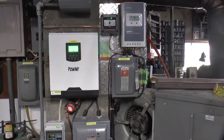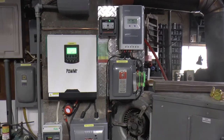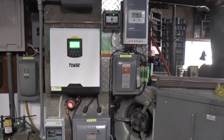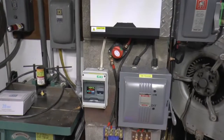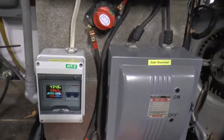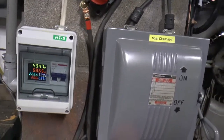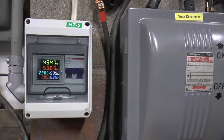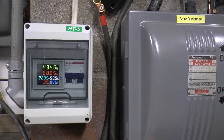But other than that, that's the only time I've had any issues. Since the first of the month I've made 58.65 kilowatt hours.